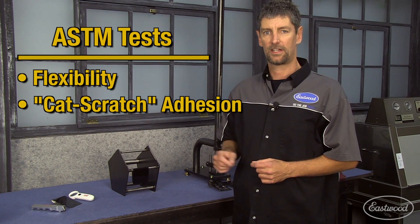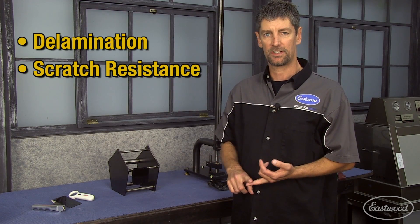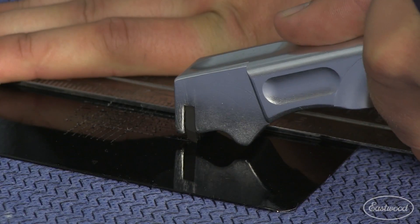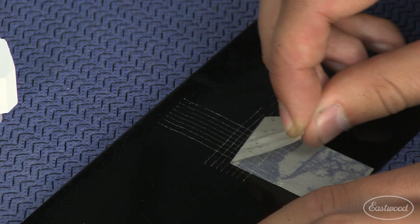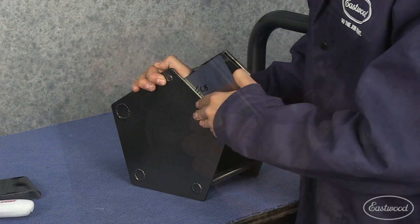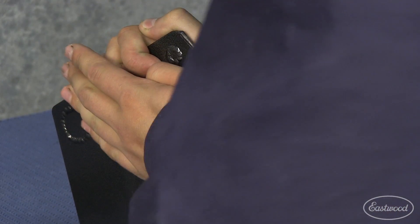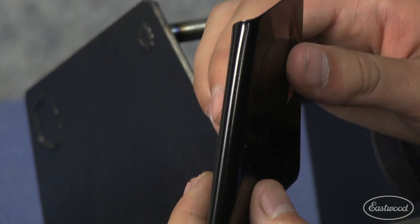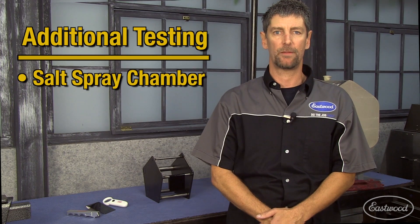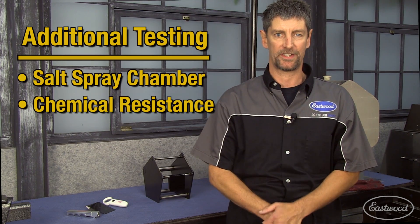The next two ASTM tests we perform are the flexibility test and the adhesion test. These test for delamination, scratch resistance, and abrasion resistance. The cat scratch test shows adhesion and abrasion resistance. The flexibility test requires us to bend the panels over different diameter rods, which shows adhesion and delamination. In addition to these tests, we also perform salt spray chamber testing as well as chemical resistance testing.